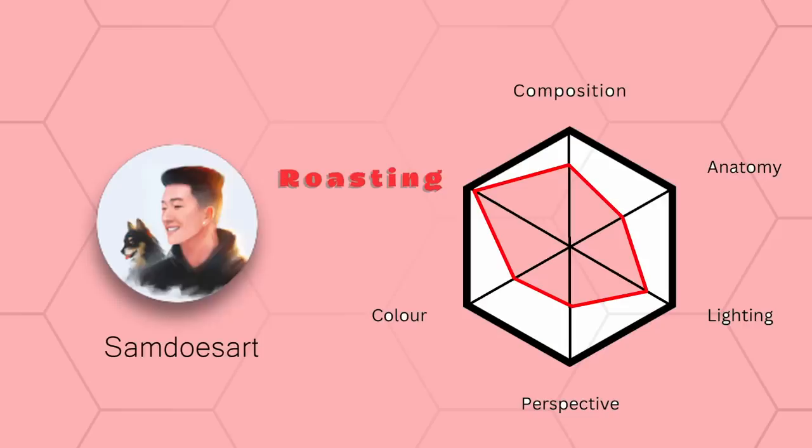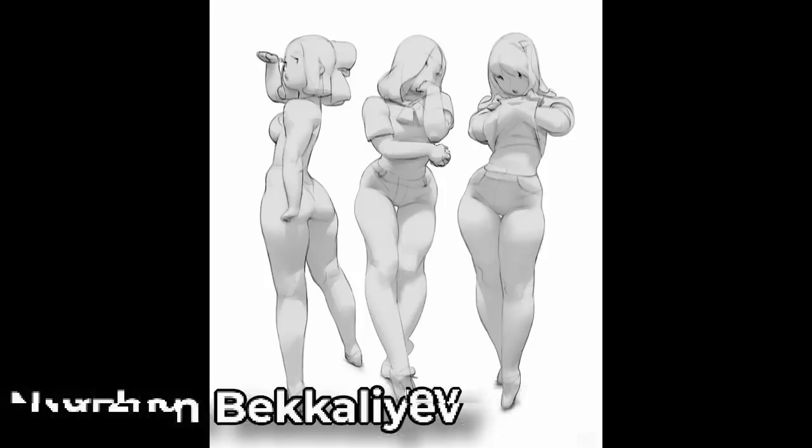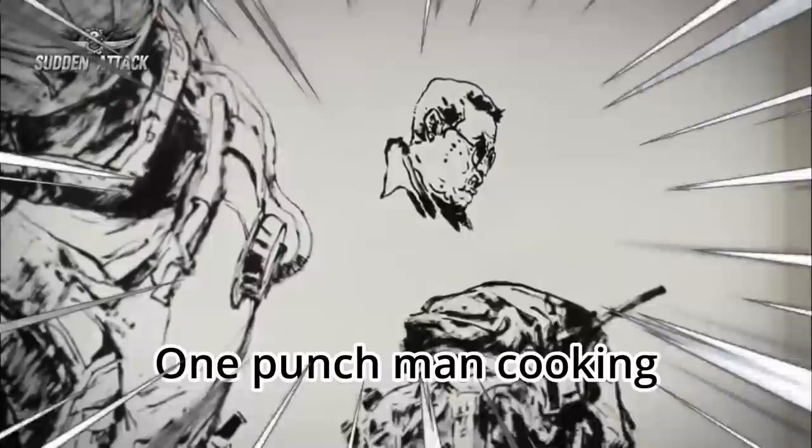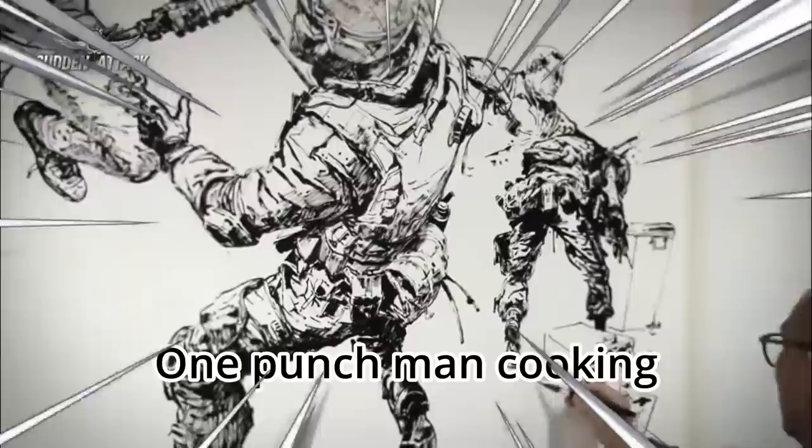For example, if you're good at anatomy but suck at perspective, play around with body types and exaggerating their shapes but don't mix in any perspective yet. Keep perspective in the Shu phase and start progressing anatomy into Ha. Simply grinding gesture drawings every day isn't going to do anything.